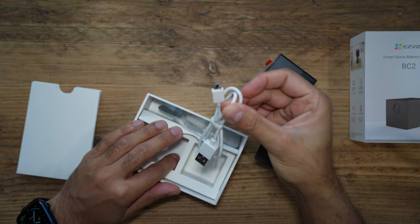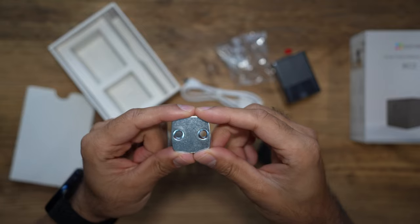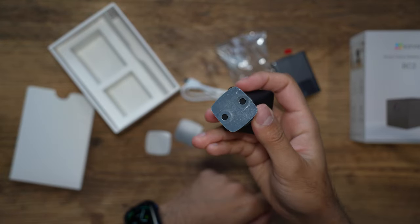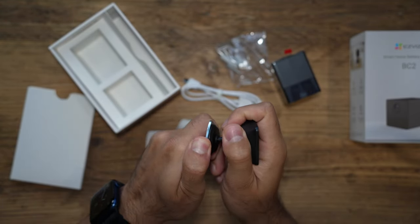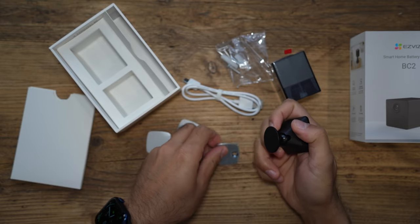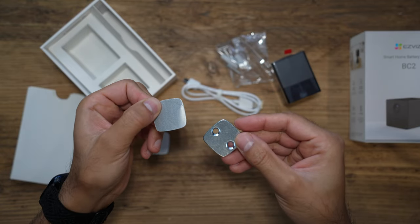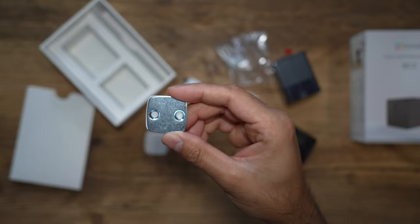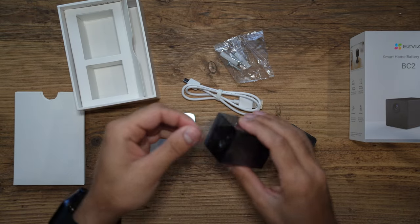You also get a micro USB cable to charge it up, screws and wall plugs, and a metallic attachment for the magnetic base. The magnetic strength is actually very strong — it requires a little bit of force to take off, which proves how strong the magnet is. If you didn't want to screw this into a wall, it also comes with adhesive stickers so you can just stick the metallic plate wherever you like.